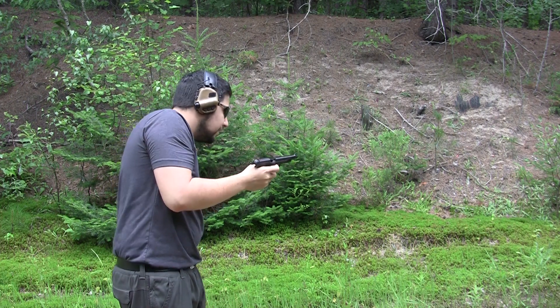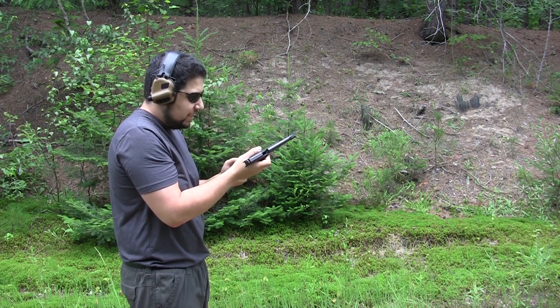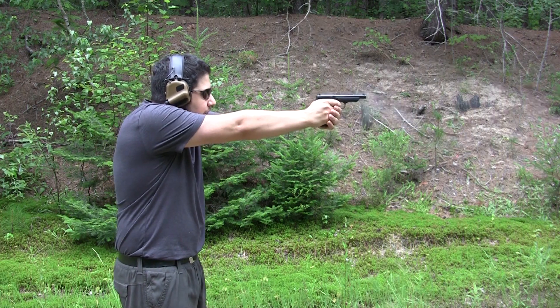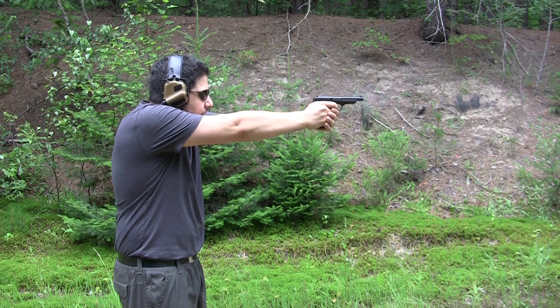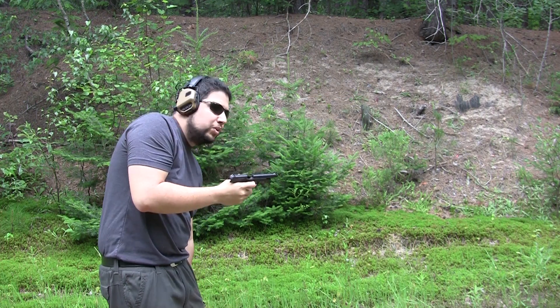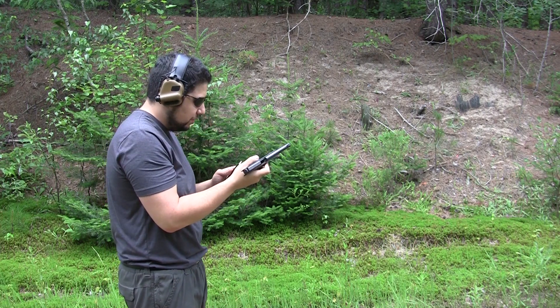First mag went pretty well, pretty accurate. I'm having a bit of difficulty picking up the sights — I've got a black target and I've got black sights. We're shooting at about 22, 23 yards so far, and it seems to be doing pretty well.